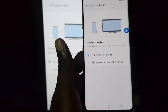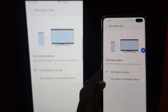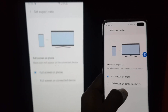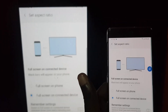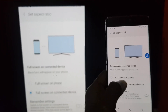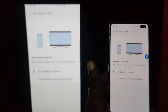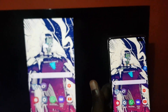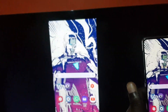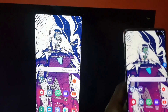Let me unlock this — as you can see it does mirror the same thing that's on the display. If I want to, I could go full screen which will stretch the aspect ratio a bit, or I could do full screen on phone. That's okay for me, so I'm just gonna exit.